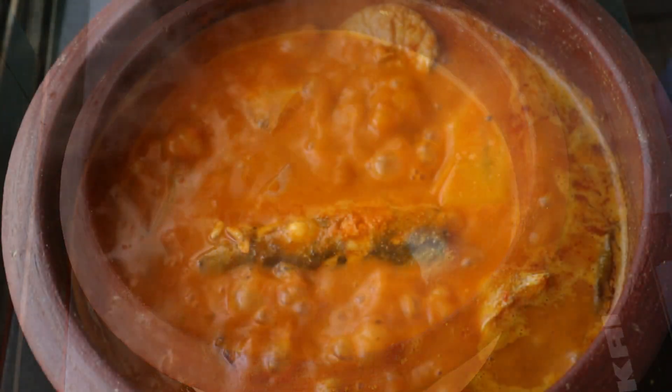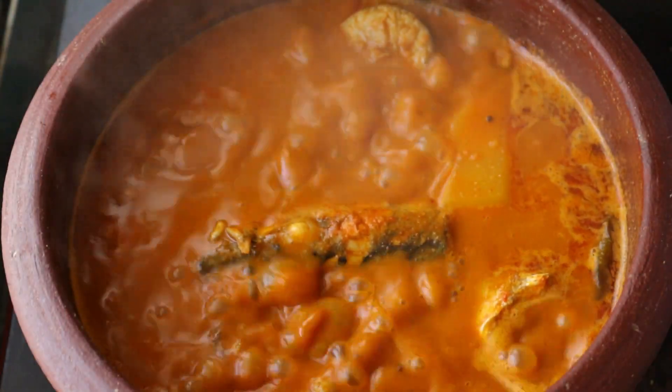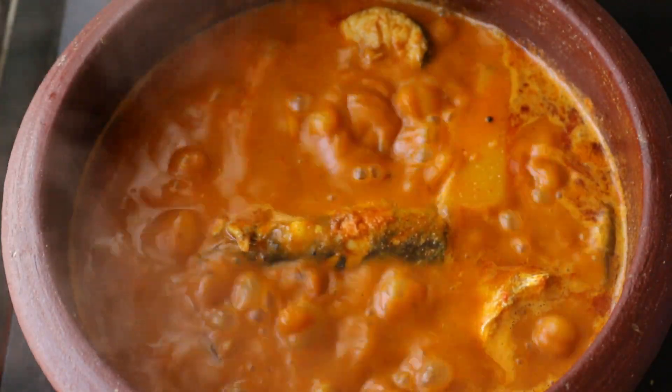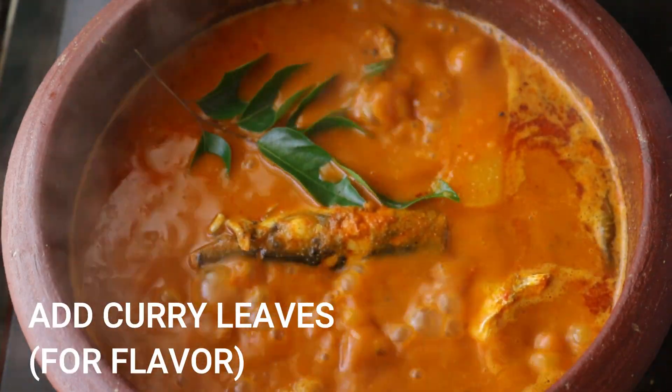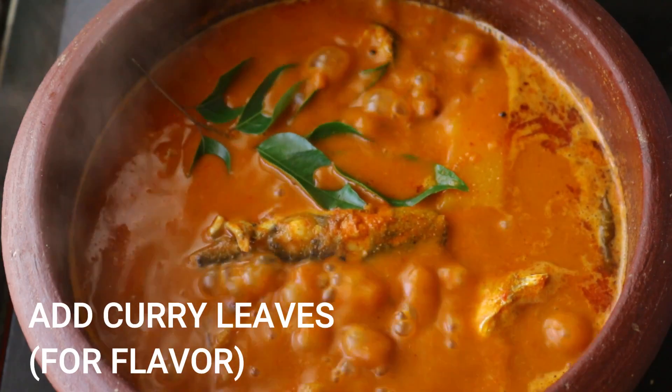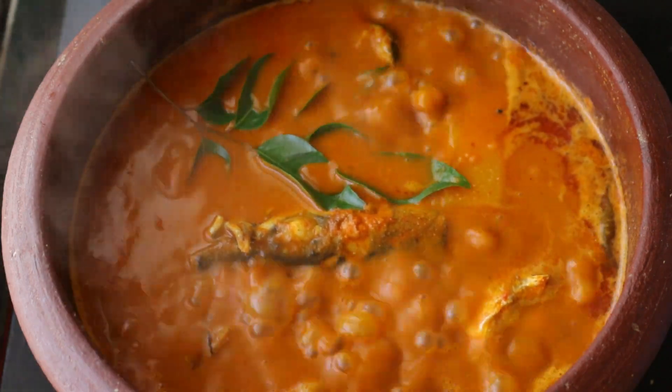Put it in for 5 minutes. Let's add a little curry leaves. Let's add it to the fish curry.